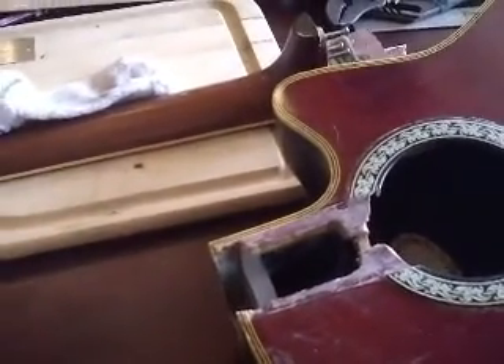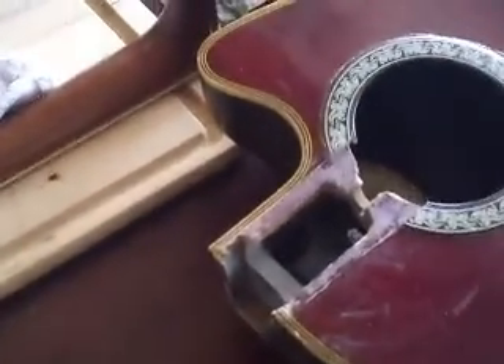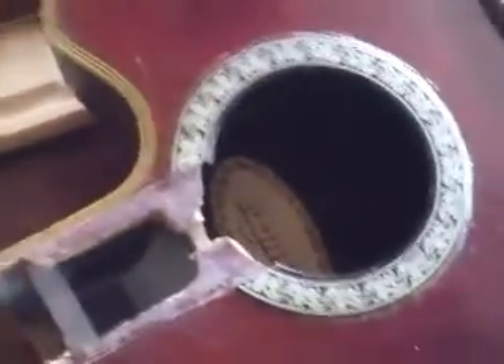Here we have a 94 Ovation Celebrity that I'm doing a neck reset on. There's a lot of different information online about how to do this. First of all, there are unique problems with an Ovation neck reset because you're putting wood to plastic — the back and sides part of the neck pocket are made out of plastic. This part's wood, but this part's plastic, and so is this part. Other than that, it's like a dovetail joint. They put it in with epoxy, so a lot of people think you can't get it out.